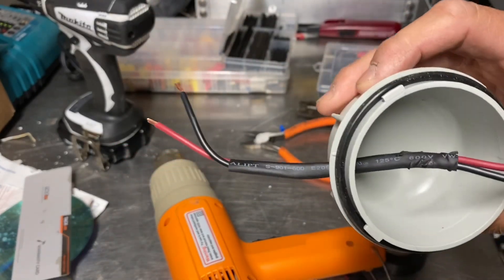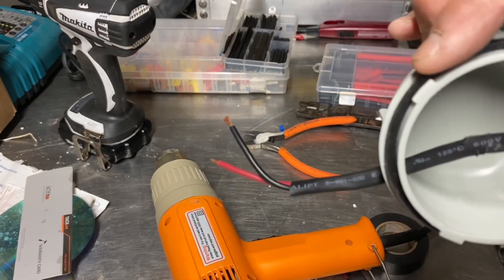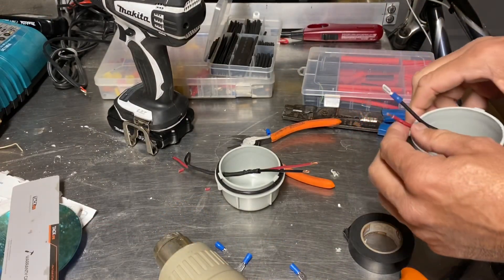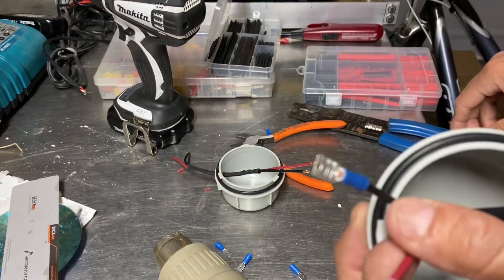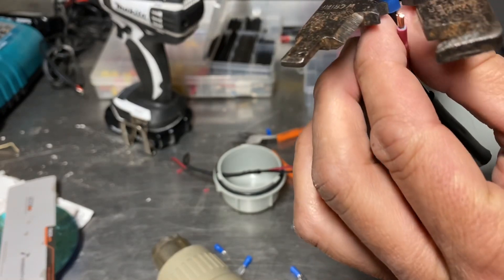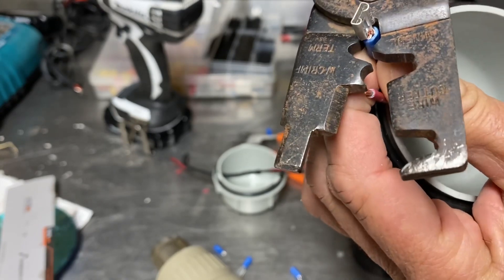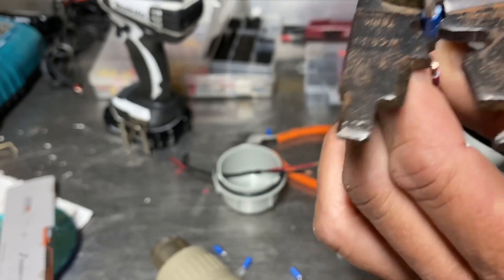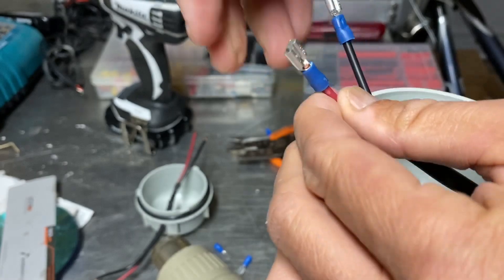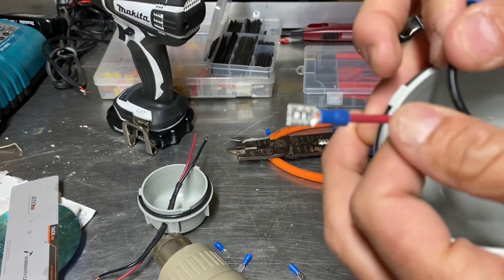So it should look just like that, and then we can put a little dab of silicone right there, another dab on the inside, and it'll be completely sealed. Take one of the female spade connectors, throw it on there, tape and crimp it so it collapses. Do that on the positive side. You'll have two females on one side and two males on the other side.